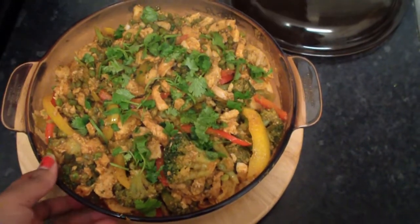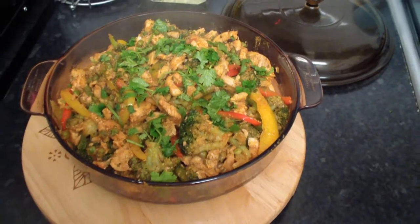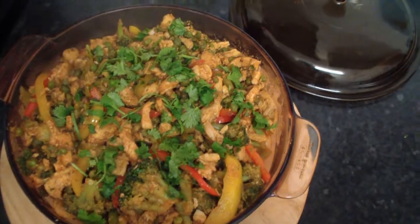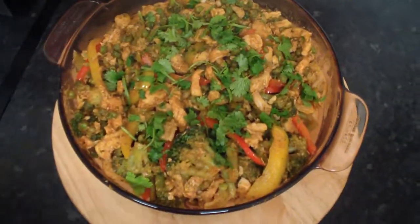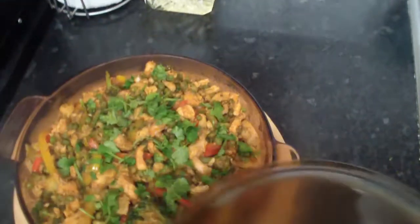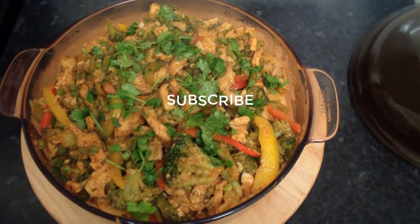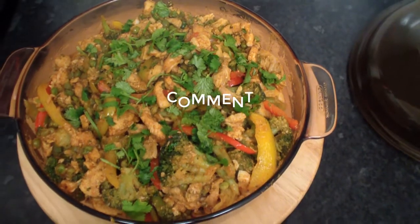So, chicken casserole — let's see what we've got. Here we have the chicken casserole. We have nice pieces of chicken casserole. We add it, mix it all up. It's like injera — you can eat it with bread, chapati, or really anything.